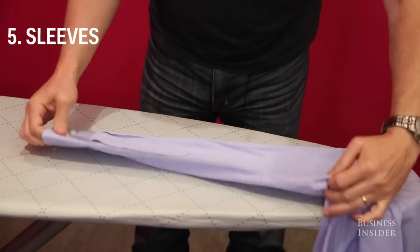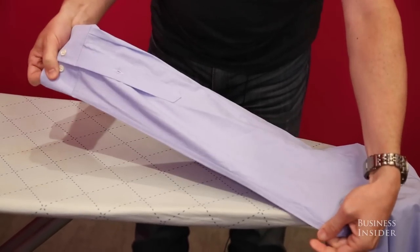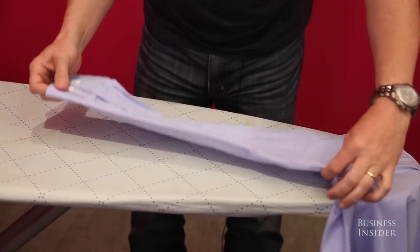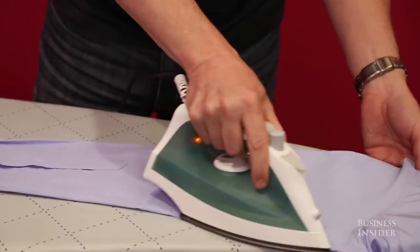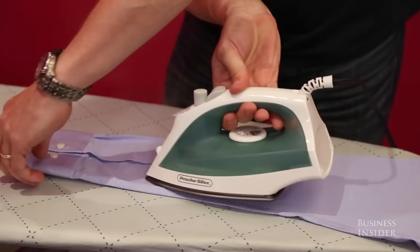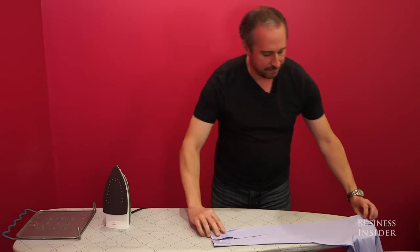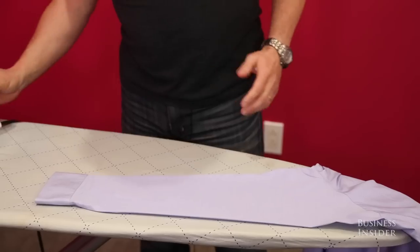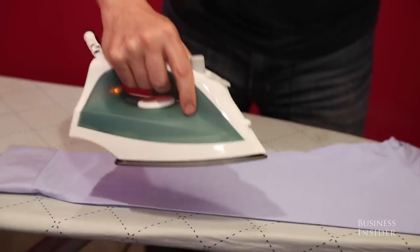Now we're going to do the sleeves. Try to get it so that the seam is right on the bottom with no extra material, so you don't have any flipping over. Same drill — start in the middle, kind of work your way out to the seam. I'm using the point of the iron to get into these little hard-to-reach places. Flip it over to the other side and gently pull out toward the crease.